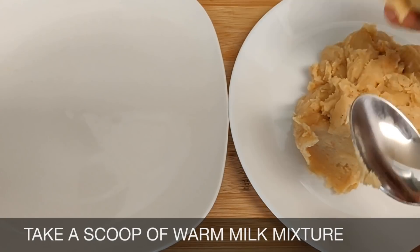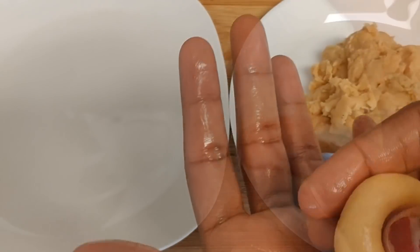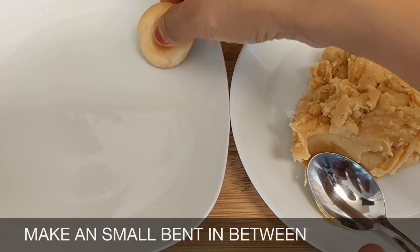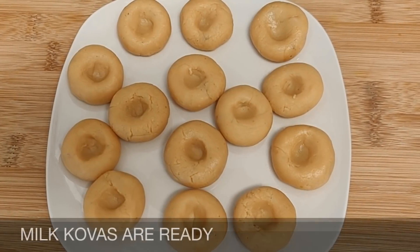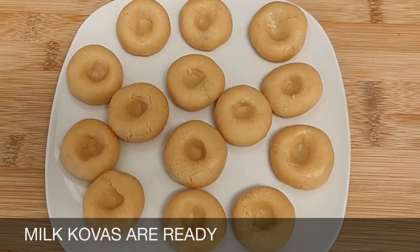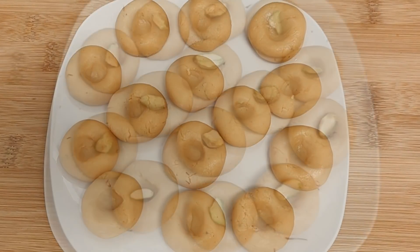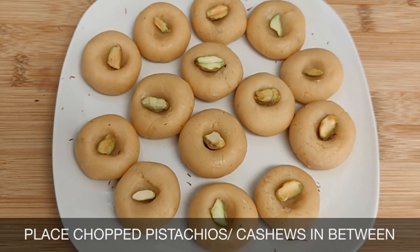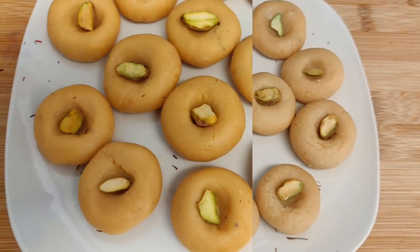Take a scoop of the warm milk mixture, apply ghee to both hands, and roll it well. Make a small indent in between as shown. Repeat the process to shape the milk kova, and place chopped pistachios or cashews in between.